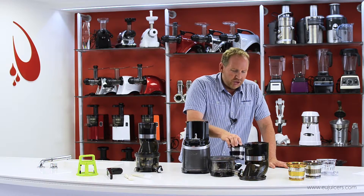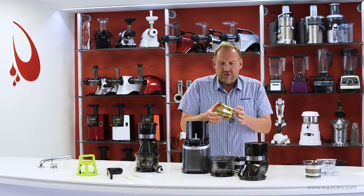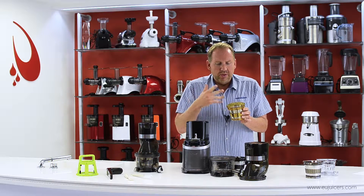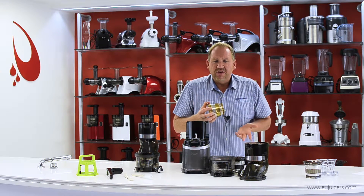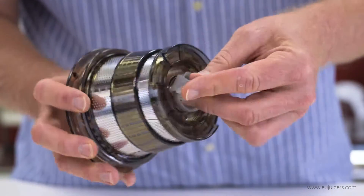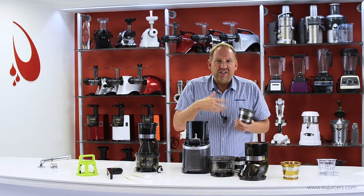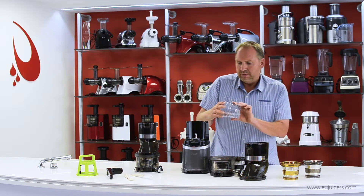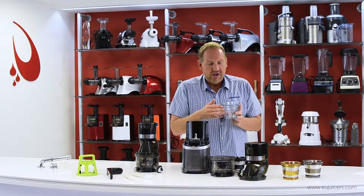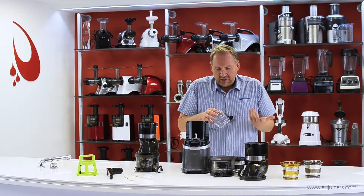There are also optional screens you can get — three of them. The first is a coarse juicing screen, which lets a little more pulp through with less pressure, used more for soft things. There's also a smoothie screen with smaller holes and a plug at the bottom, which allows you to mix your ingredients without juicing them — just processing them together. Finally, there's an optional container that fits in there for making things like ice creams — put in frozen fruits, frozen bananas, and make all sorts of cool frozen treats.